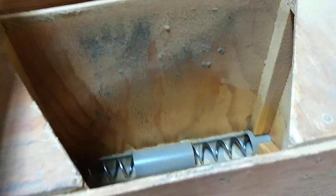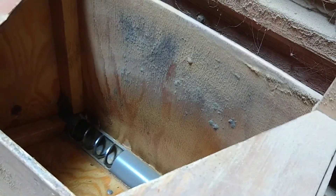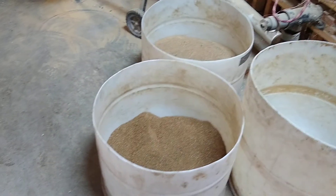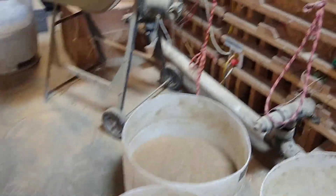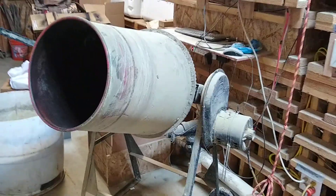And then this bin here, which is on a vibrator, has our minerals and meals. It's on a vibrator so that way it moves down to the auger. This is our different meal mixes. We do have to mix that by hand — we mix the camelina meal and poultry Nutribalancer, fish meal, etc. in this concrete mixer, and then dump it out.